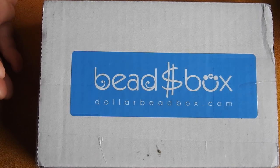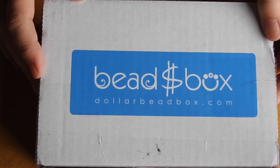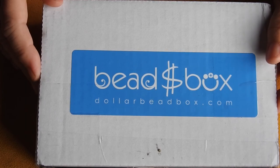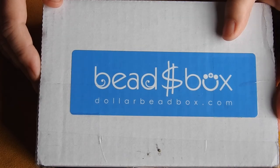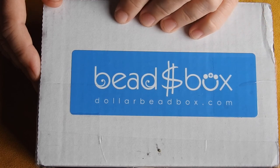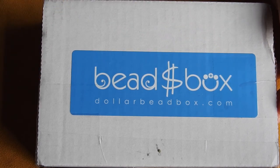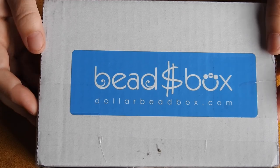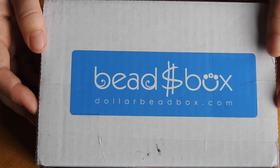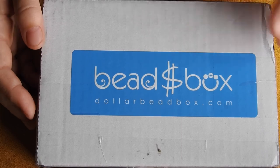Hey everybody! Dollar bead box is in. Funny little story — I received my August dollar bead box quite some time ago in August, and I decided after watching a few other reviews that I wanted to also do the dollar bead bag, because I was really starting to enjoy getting into the strands of nice stones you get in the dollar bead bag. So in August I subscribed to the dollar bead bag in addition to the dollar bead box, and already having received the August box, I got another August box, which is fine.